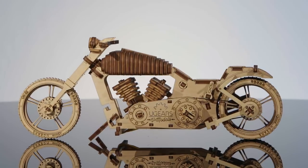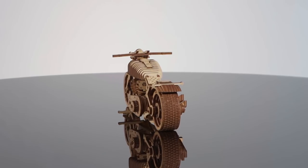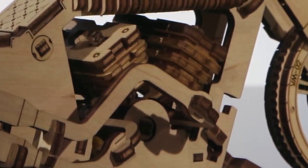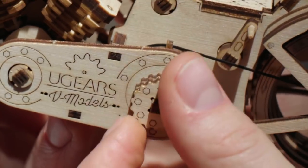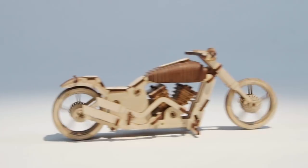The U-Gear's bike carries the true spirit of the road — it's always been and will forever represent a challenge, speed, and true freedom. Each U-Gear's model is not just a construction kit, but an incarnate idea of a perfect mechanism. Putting them together, you bring the idea to life.